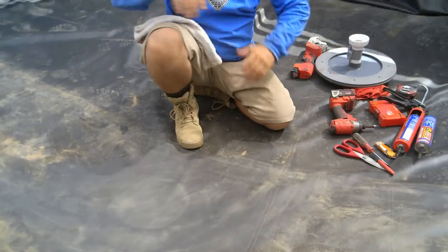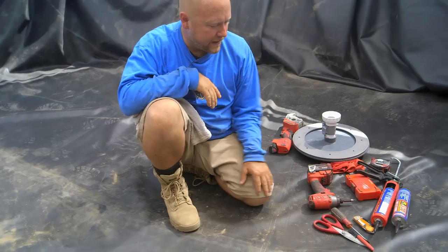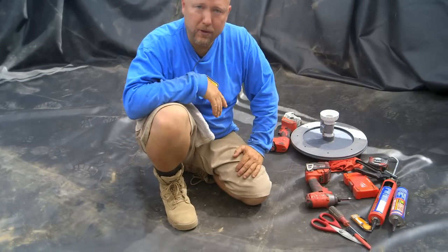The liner's in. It's time to install our bottom drain. Take a look at the tools I've gathered — I have it all on hand right here so I can make my job go smoothly.